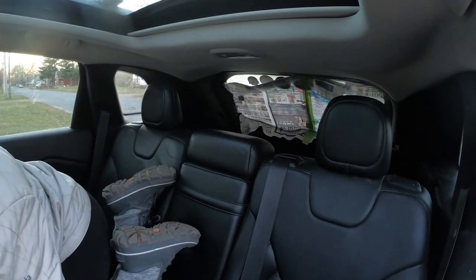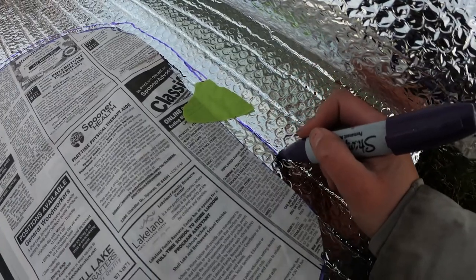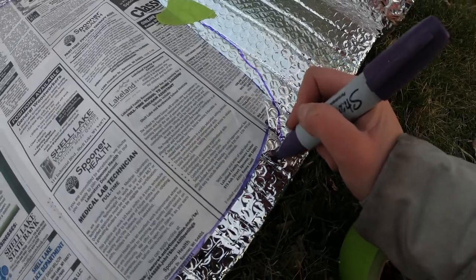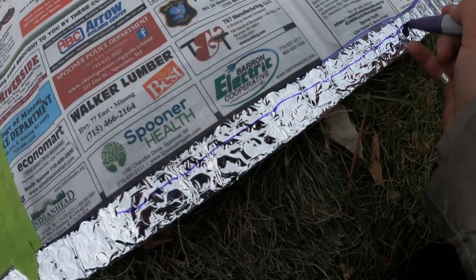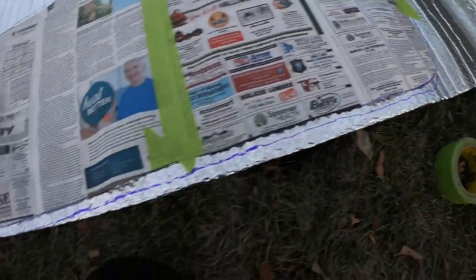I kind of ripped it but I think I can salvage it. I'm tracing further out on the outline just so I have a little wiggle room, since I did trace it from the inside. I'm going to cut it out now.